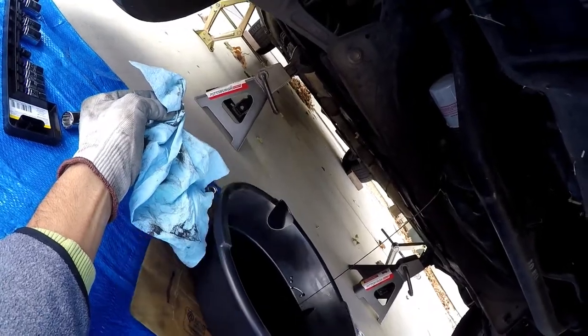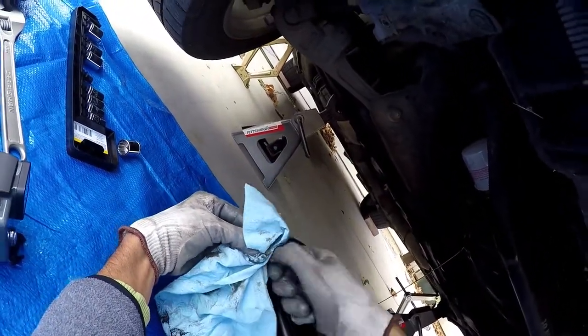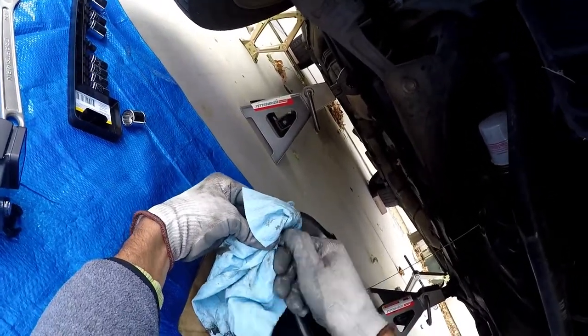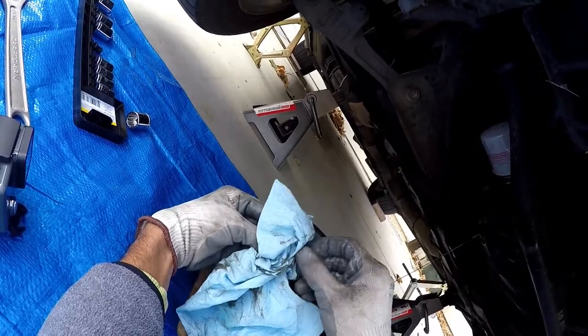I didn't have that much oil, so make sure that you change your oil on time. Otherwise your engine could have compression issues, or just blow altogether or seize, because oil is a very important part — you need to lubricate the engine. You have a lot of metal on metal.